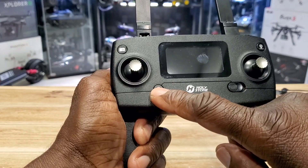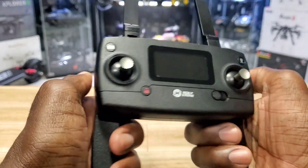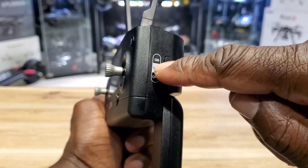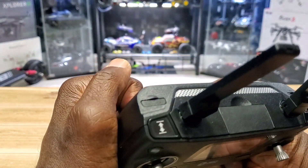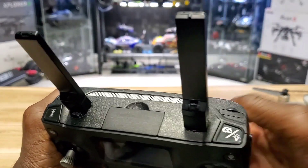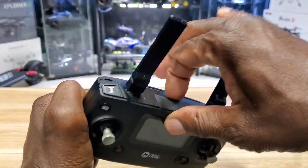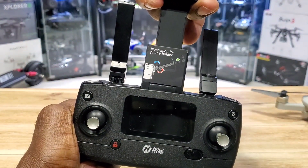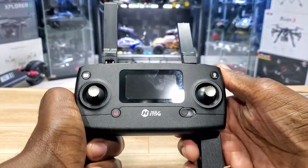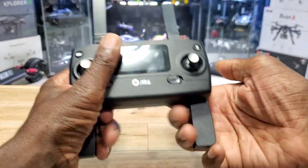On the remote you've got your arm and disarm button, photo button, and video button. There's a return-to-home button, a GPS on/off button, automatic takeoff and land buttons, a rate button — it has two rates — and a light button on the top left shoulder. There's also a cell phone holder, but it will not fit my Galaxy Note 10 Plus. It takes two AA batteries. Pretty nice remote.